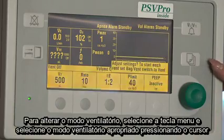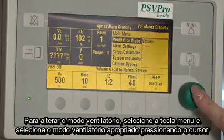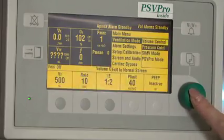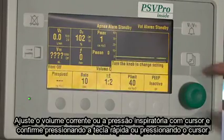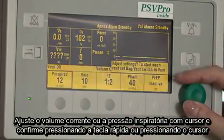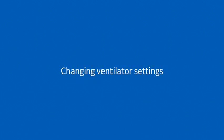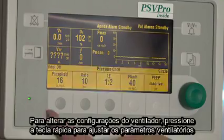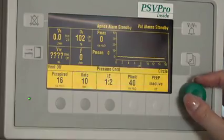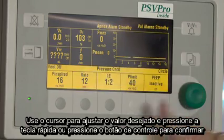To change the vent mode, select the Menu key and select the appropriate ventilation mode by pressing in the comm wheel. Set the tidal volume or inspiratory pressure using the comm wheel and confirm by pressing the hard key or by pressing in the comm wheel. To change ventilator settings, press the hard key for the ventilation setting to be adjusted. Use the comm wheel to adjust the desired value and press the hard key or press in the comm wheel to confirm.